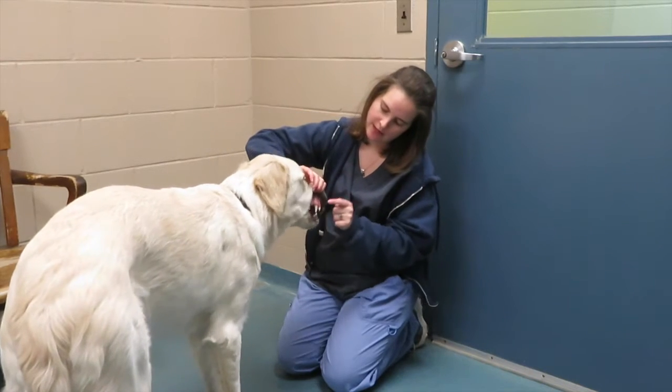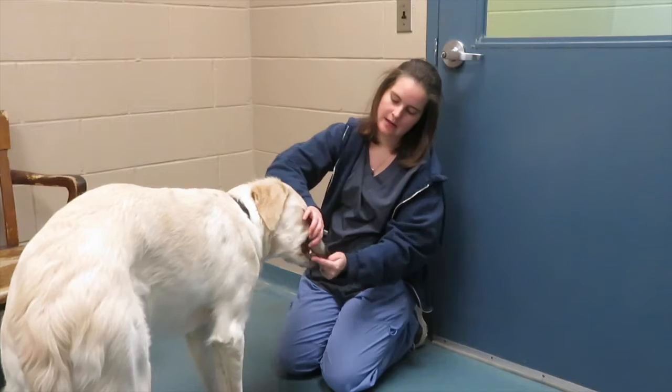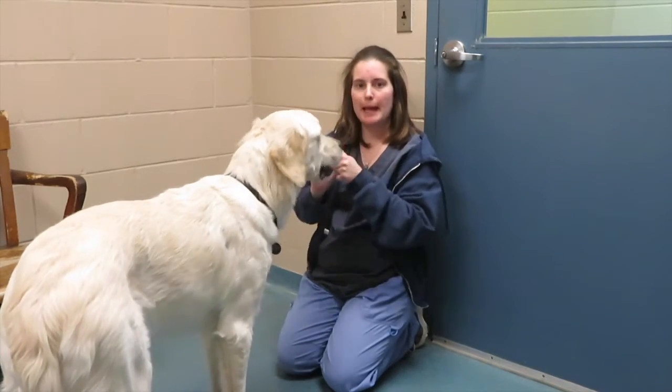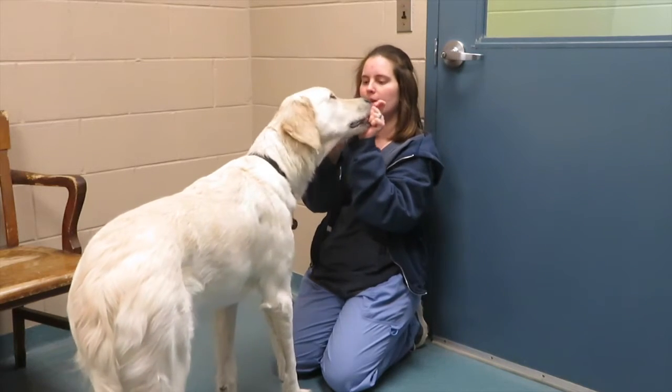Lifting up the lips and rubbing our fingers along the teeth just like that — on all sides, both the front and top and bottom. And we can reward them for good behaviour.